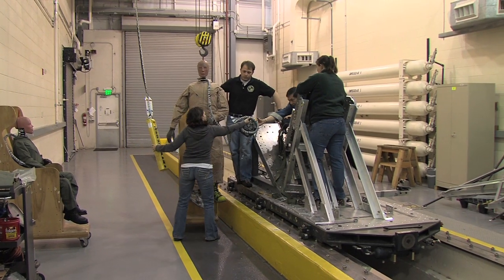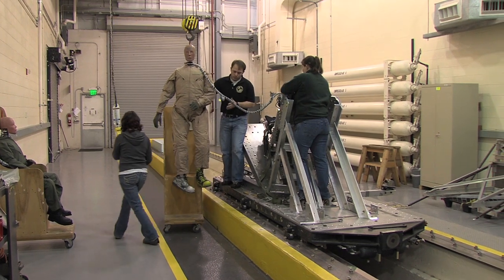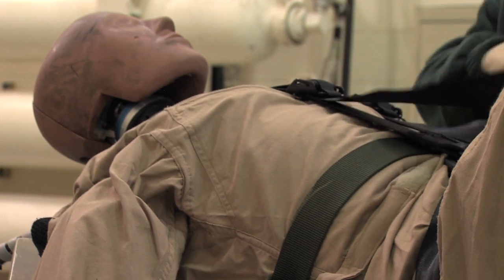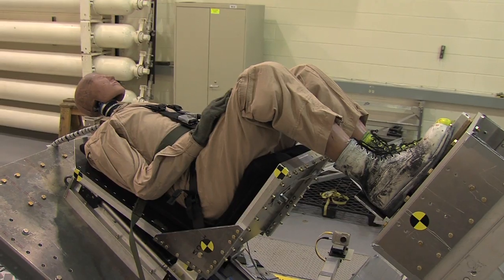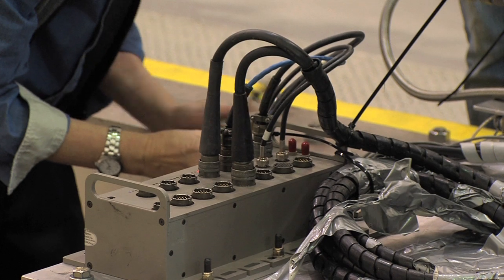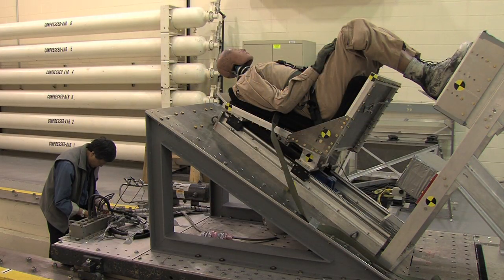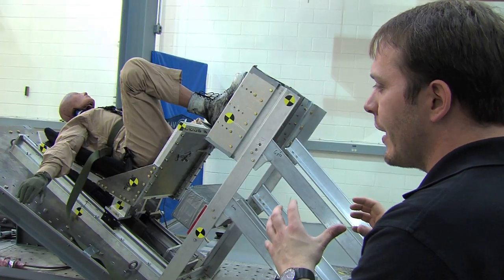Historically, the tests are cost-prohibitive to do, so we've had to dial it back to simulate testing without an energy attenuating seat. In an attempt to get as accurate data as we can, we came up with the idea of a reusable energy attenuating seat.